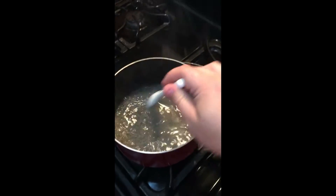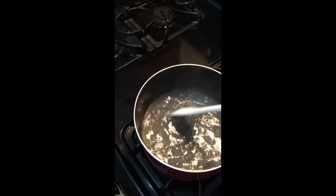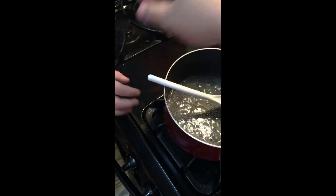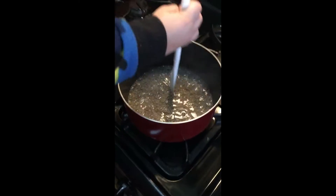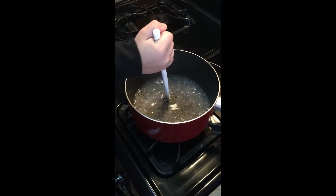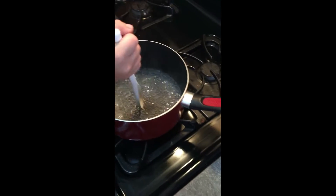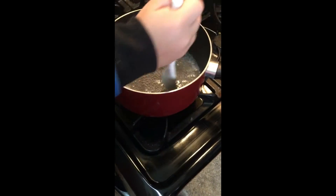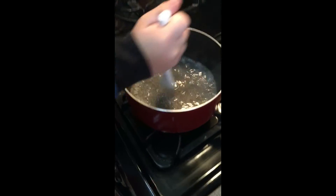We're stirring and stirring. You can still see some agar in there. Nobody's going to get to stir except Graham because everyone's fighting. Joel and Carmen, quit fighting. Keep stirring — it's bubbly!